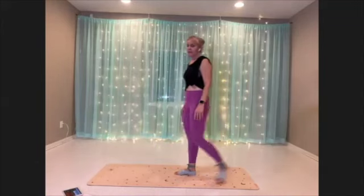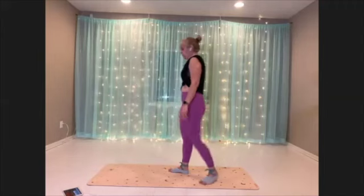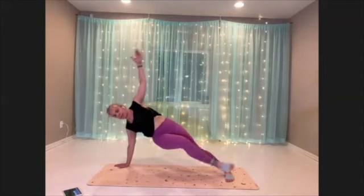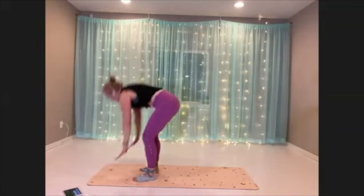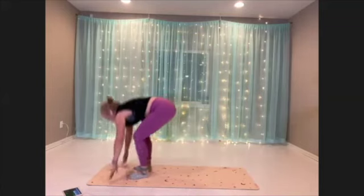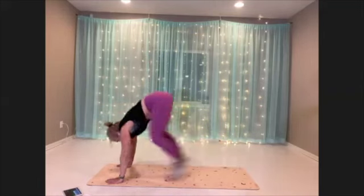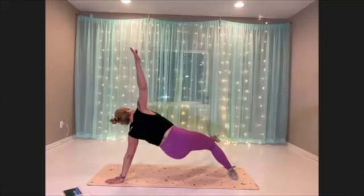Twist through burpee — ready, getting ready. Here we go. Find that variation where you feel challenged but controlled. Building up that strength. Every part counts.